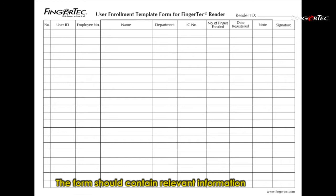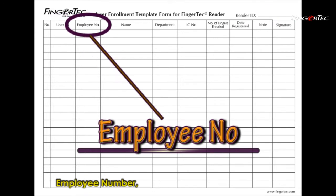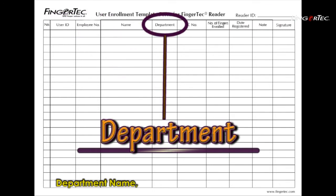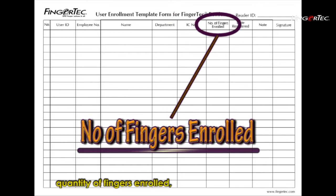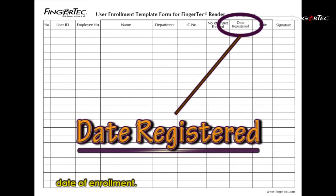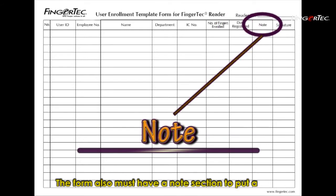The form should contain relevant information such as reader ID, user ID, employee number, staff name, department name, IC number, quantity of fingers enrolled, and date of enrolment.